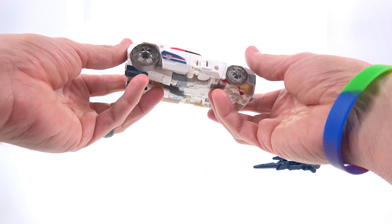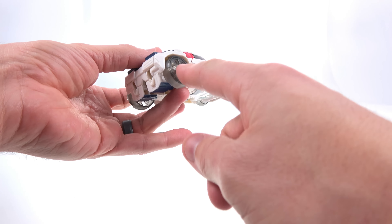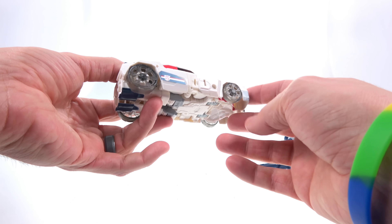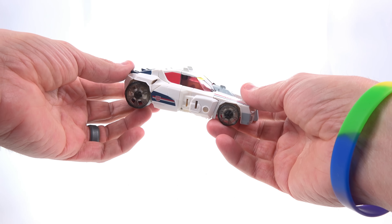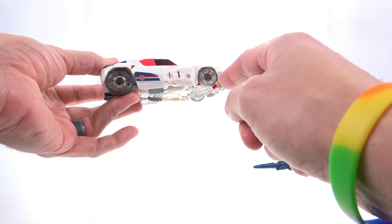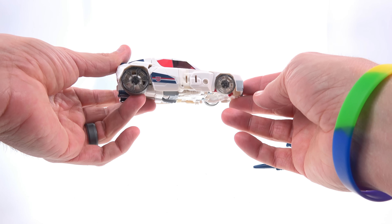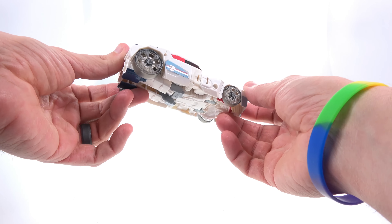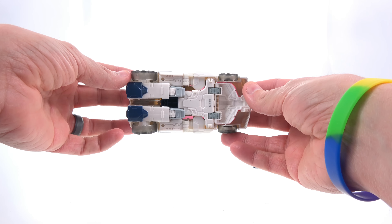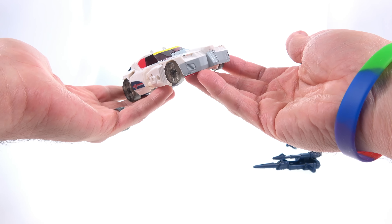One thing my buddy Grim from Grim's Toy Show always complains about — and I agree — is I don't understand why they decided to go with this smoky clear plastic for the wheels. It's like they said, well to have solid black we need to put 1,000 parts per million in the paint, but to save money we only put 200 parts per million, which gives it this smoky look. It does kind of look cheap, and I'm really not a big fan of that. But like I said, I don't have any real attachment to Getaway.